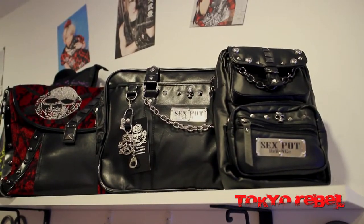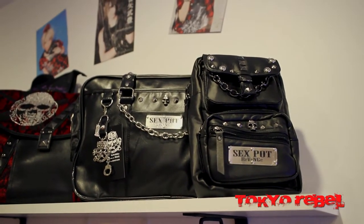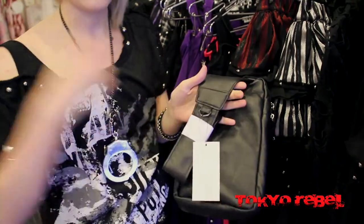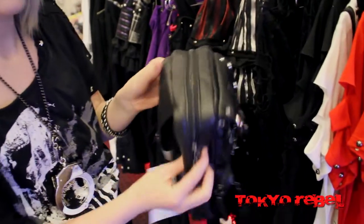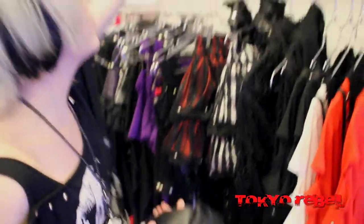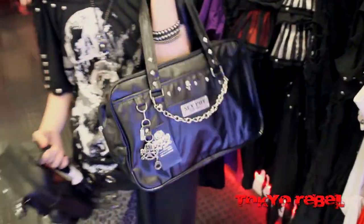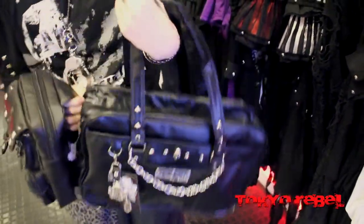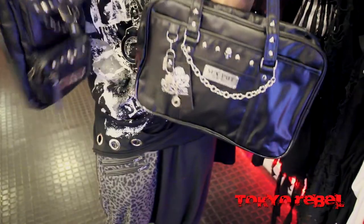We also got in some new bags from Sexpot. On the left we have the Safety Pin Punkish Skull Bag, and on the right is the Stud Skull Body Bag. So this bag's pretty cool — you wear it on your back. It's a small bag with lots of different pockets to hold all your stuff in, and it's studded really cool. And then we also have the Skull Bag, which is good for holding books and stuff, but you can really put anything in it. It's a really nice size. They're both basic black with some little details on them, so they're good to match with anything.